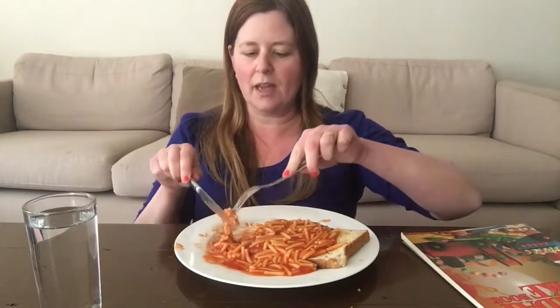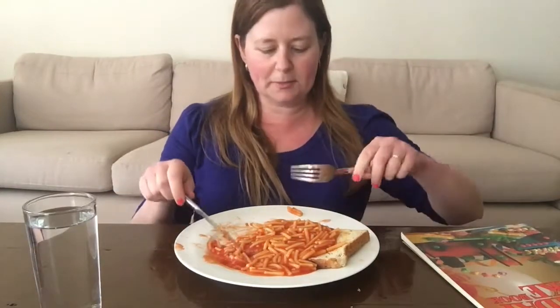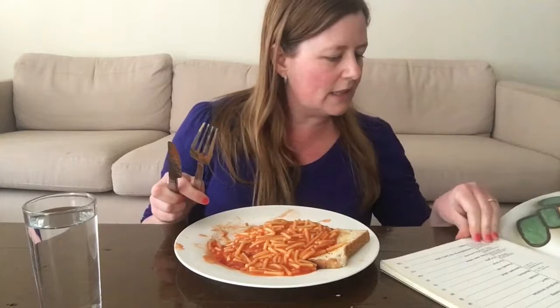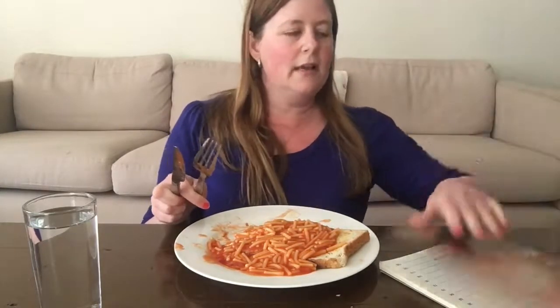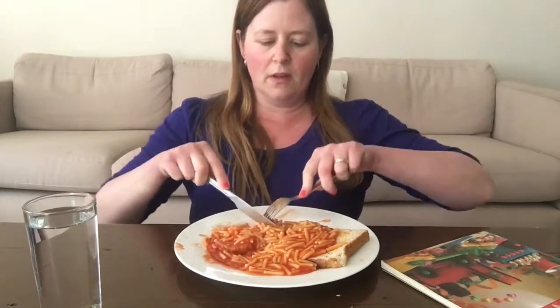It's the Australian Women's Weekly Children's Birthday Cake Book, and it was first published back in 1980. It's full of kids' birthday cake ideas — it's like a really famous birthday cake book here in Australia for making cakes for your kids.